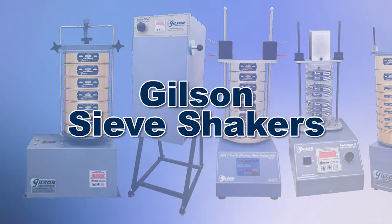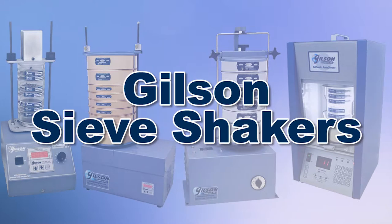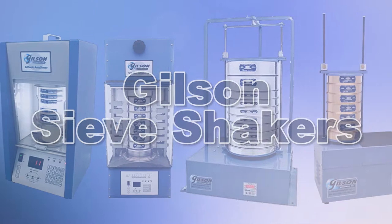With Gilson's complete family of sieve shakers offering a wide range of performance, features, and capacities, Gilson has the right equipment for your fast, accurate, and reliable particle sizing analysis.